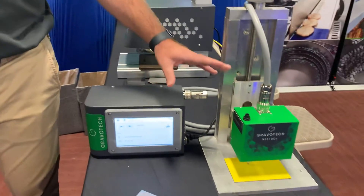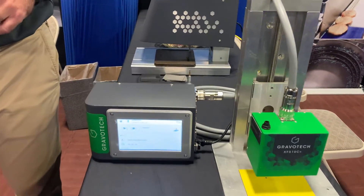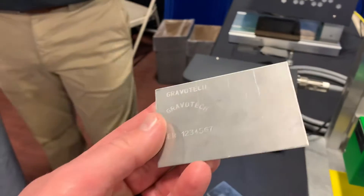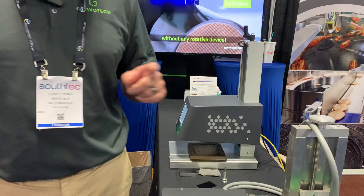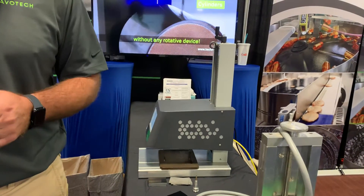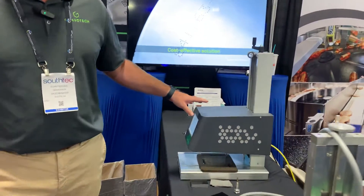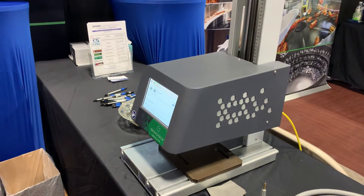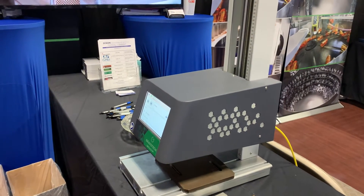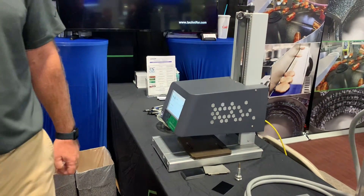There's another version of this that's a scriber. The dot peen makes individual marks, mainly used for 2D codes for traceability purposes. The scriber drags the tip through the material instead of making individual dots — it's a smoother, cleaner mark, and it's quieter and better on thinner materials. Then there's a bench top version of the same thing, mainly used for tags or various different types of parts. Instead of being integrated, this can be put in the tool crib or next to a CNC machine, and it goes up to a 12 inch part as well.